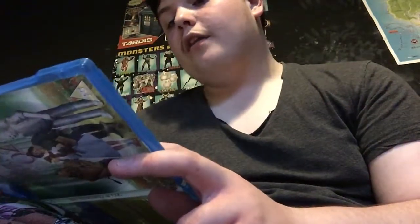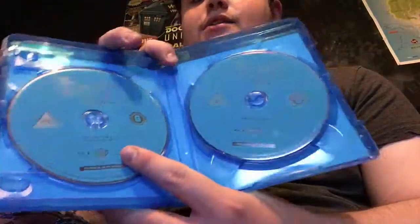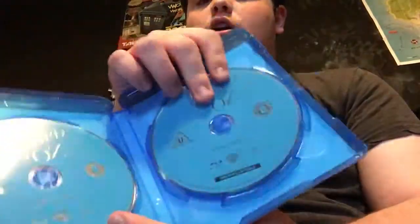This disc has the film and some special features, but this second disc is special features only. And that is my unboxing of the Wizard of Oz collection.